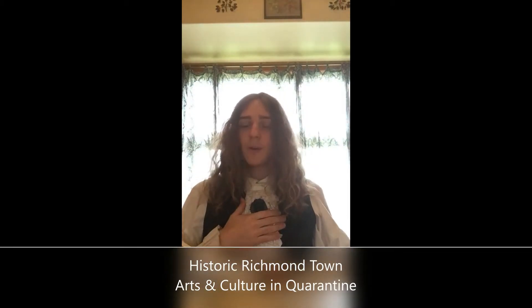Hello, my name is Christopher Brown. I'm a historical interpreter at Historic Richmond Town. Now, due to the coronavirus pandemic, at the moment we are not open on-site, but that doesn't mean that we won't be bringing you the same workshops that we all enjoy.